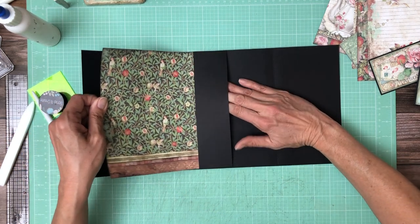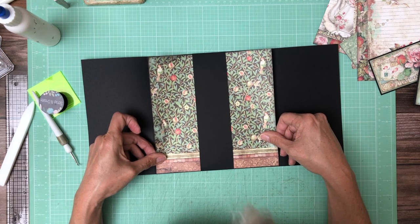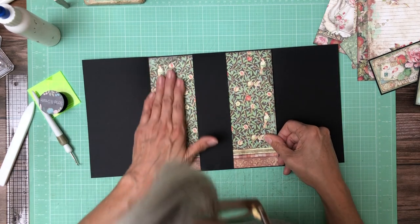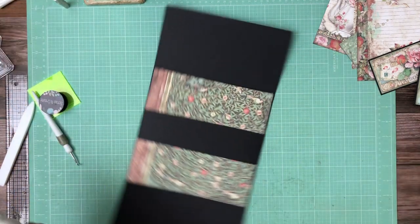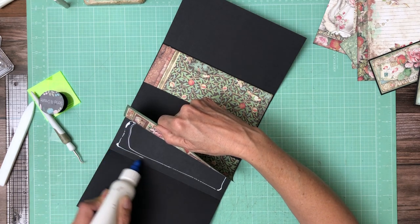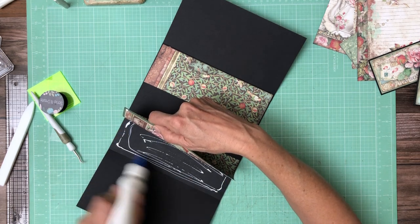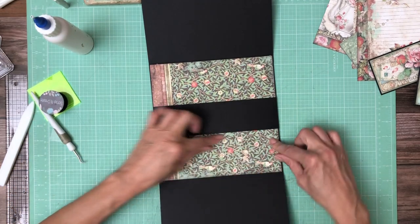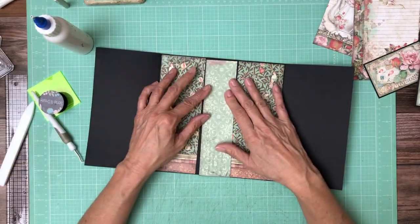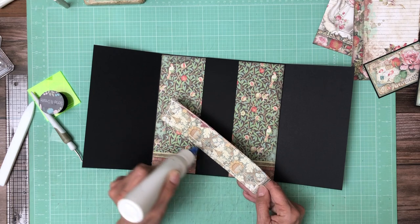I'm gonna pull my mat through. Now we're gonna add some glue here. I forgot to mention that's from the 8x8. This is from the background — I said it right for once — which is a 12x12 pack.